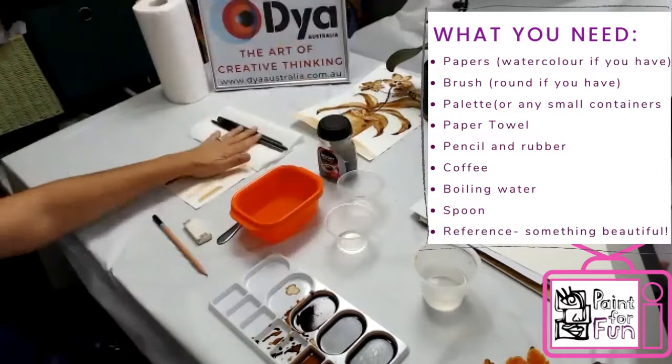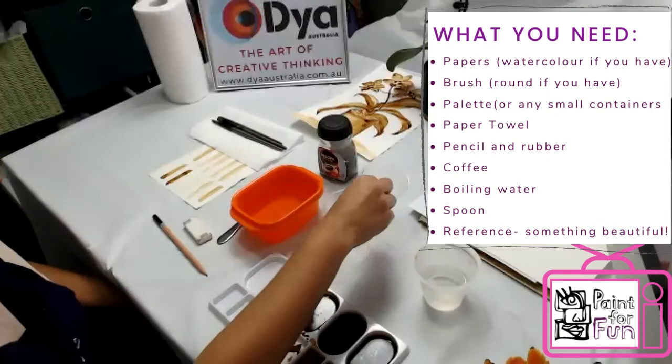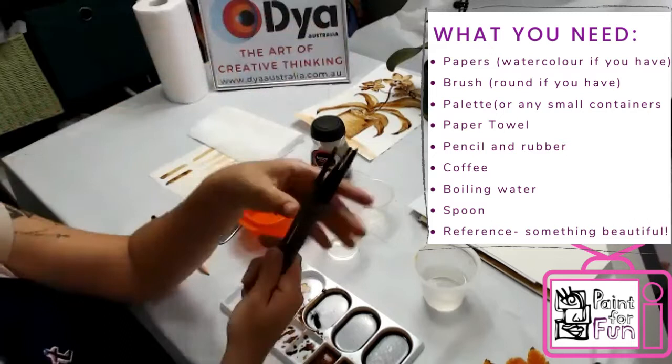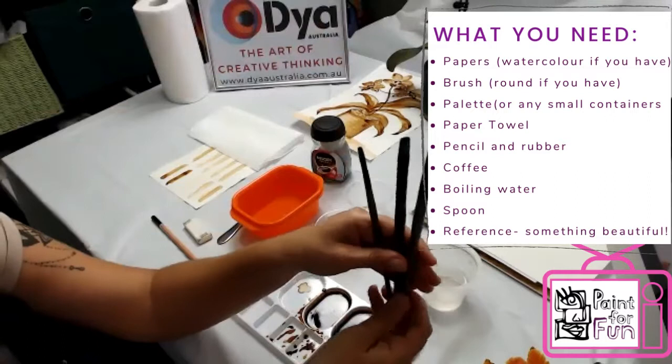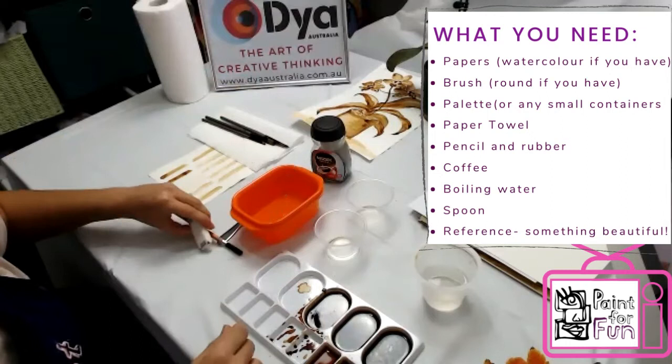So what we have is: you need paper — any paper, watercolor if you have it, or even printing paper. You need some kind of containers to hold water. I have a palette but whatever you have is fine. Boiling water, coffee instant, and some brushes. Even if you don't have brushes now it's okay — you can just practice. Even one brush can be good. I also have a few paper towels, a pencil, and an eraser.